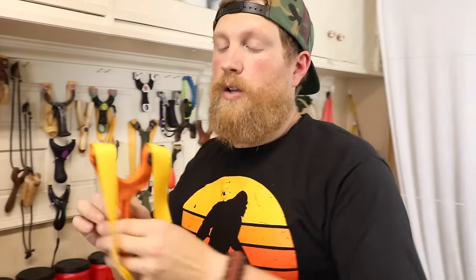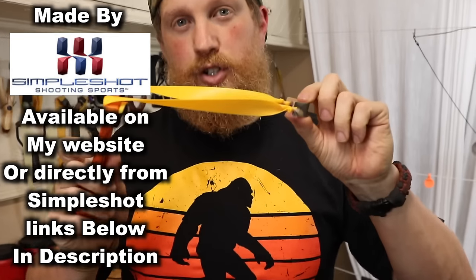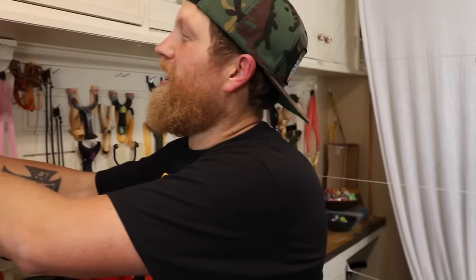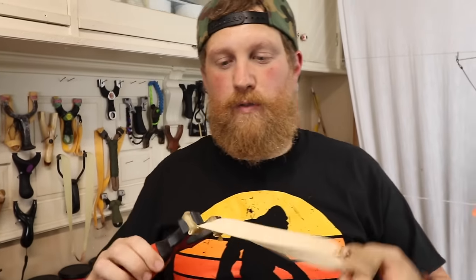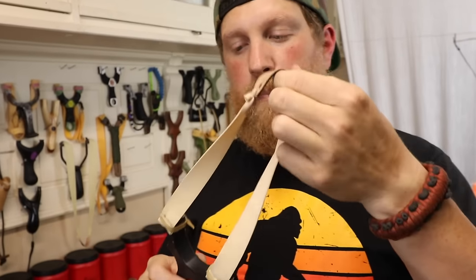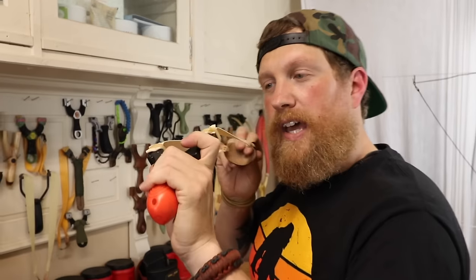For target shooting, you're going to want something like the Axiom Ocularis. This will allow you to shoot accurately with flat bands up to maybe even 60 feet — I've made some shots very easily with practice. And then my favorite for shooting rocks is over the top with the Scout slingshot. You're going to want a bigger pouch and a heavier band set for shooting a heavier weight, and you can easily fling heavy rocks.